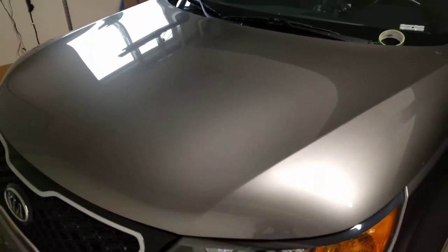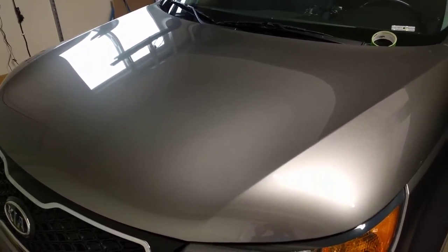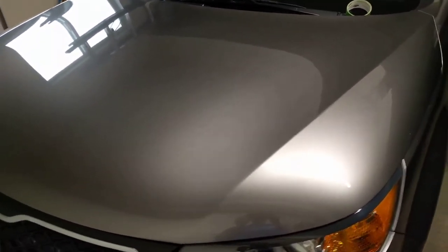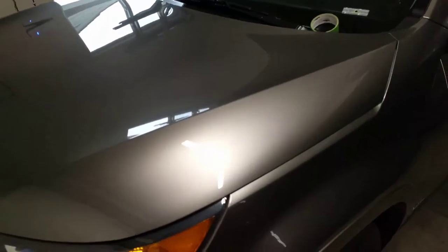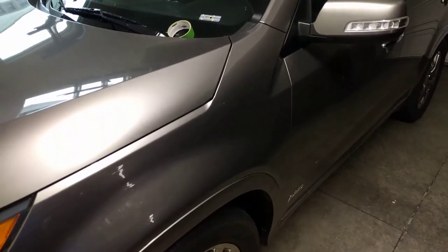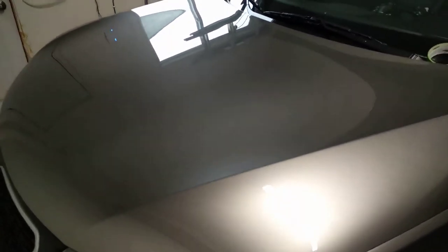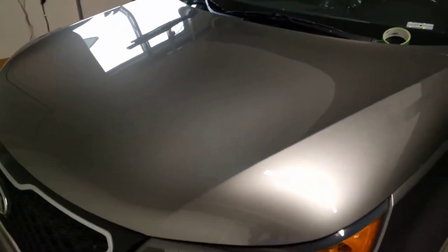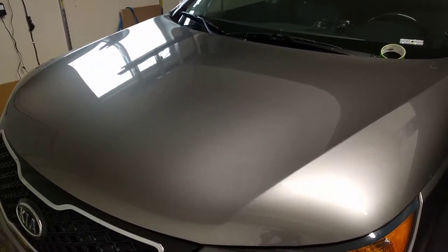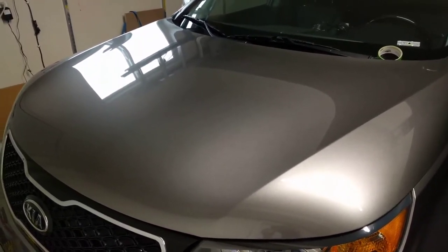I've got three products: C Quartz UK 3.0, Mr. Fix 9H Premium, and CarPro Hydro 2 Lite. Most of the car body is actually protected with the Hydro 2 Lite, and I really wanted to see how much ceramic coating and protection it provides versus C Quartz, which is an extremely popular ceramic coating, and then Mr. Fix 9H, just the cheapest I could find.